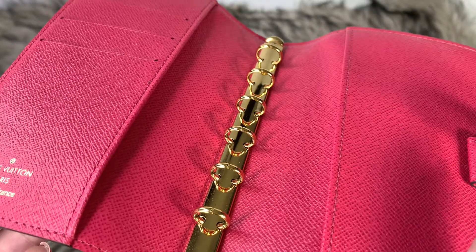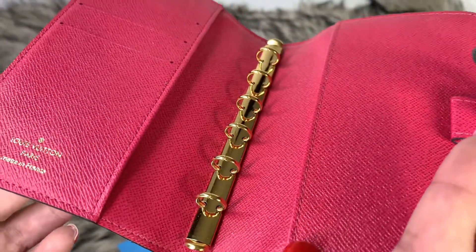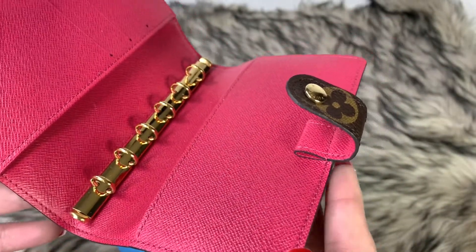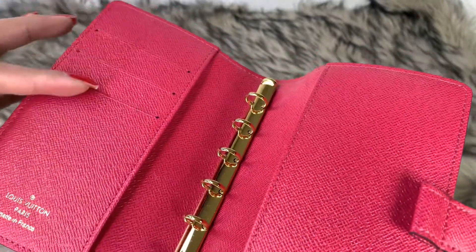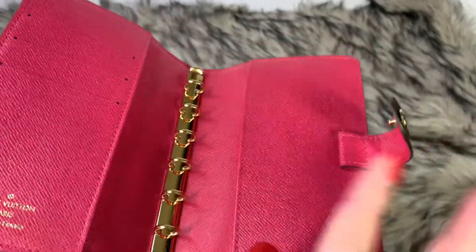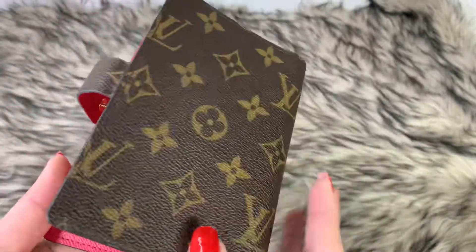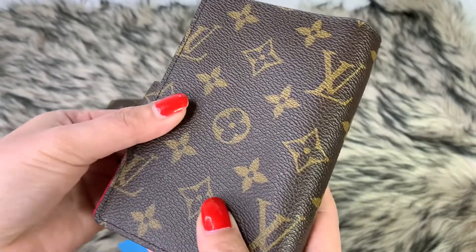Having it for three years, it's holding up pretty well — it does still look like it's brand new after using it almost every single day. I didn't see any wear on the card slot because I never use it. This part right here is bent but that's just part of the wear and tear. At the back it's looking pretty nice.